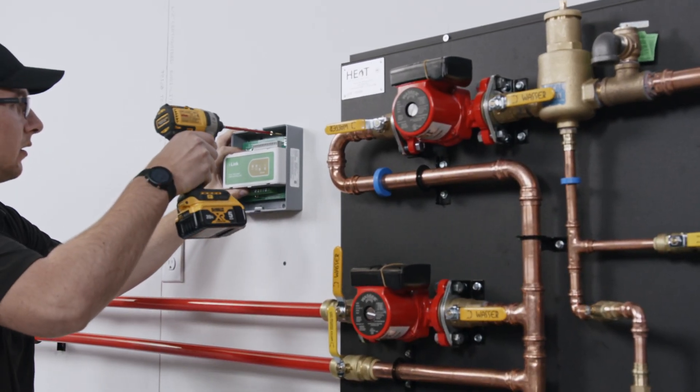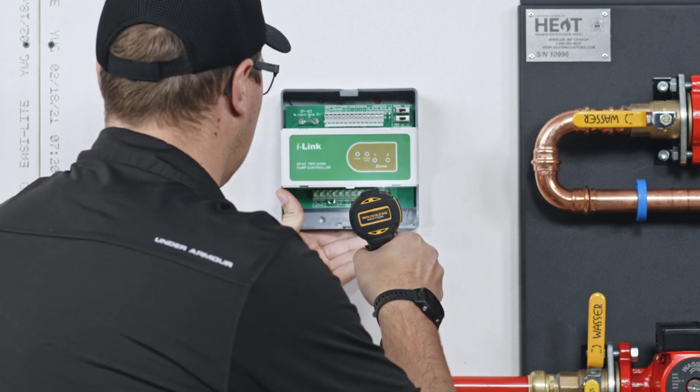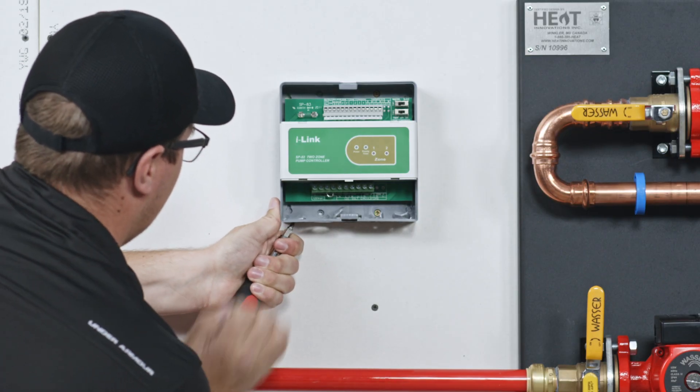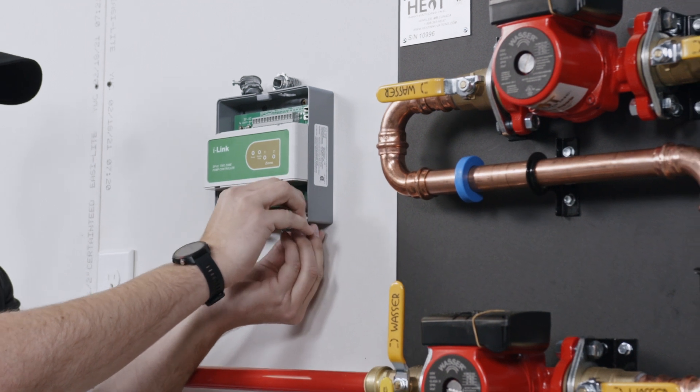Secure the pump controller in place and be sure that it is level. Plan ahead. Know which knockouts you want to use and remove them accordingly. Install appropriate electrical connectors.